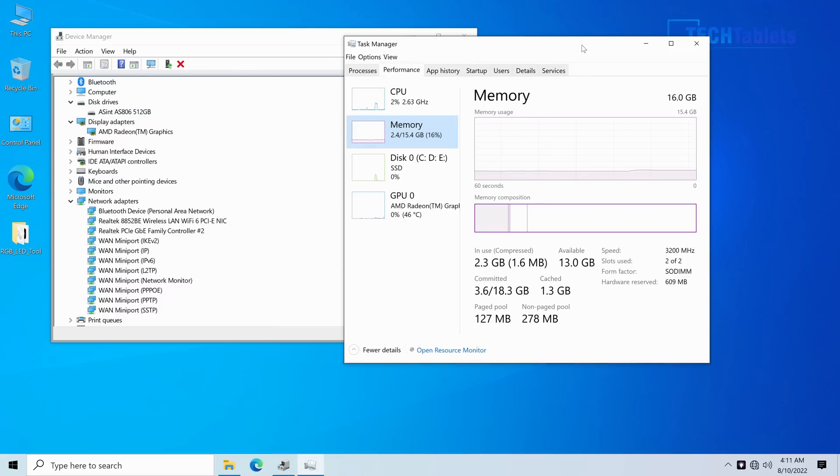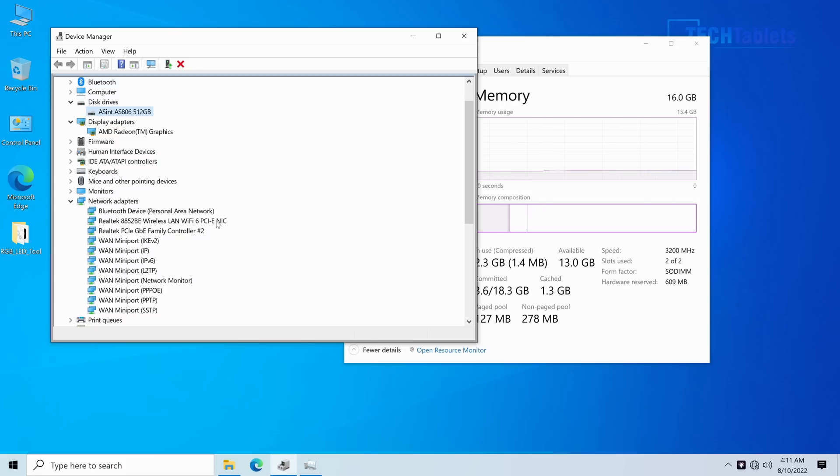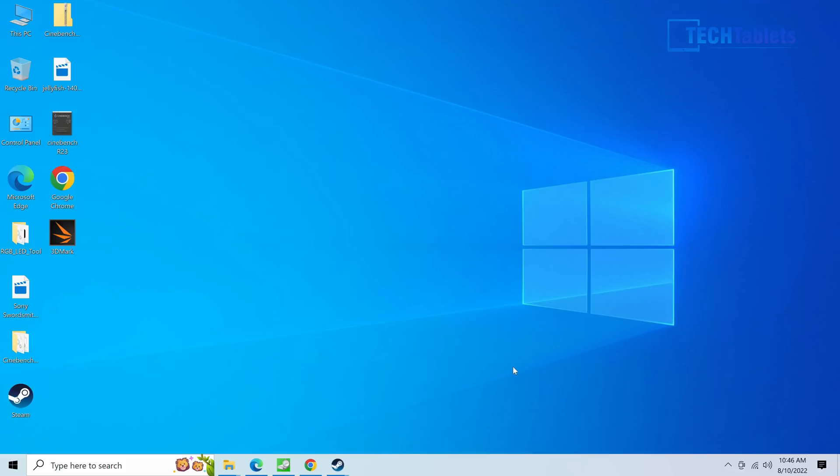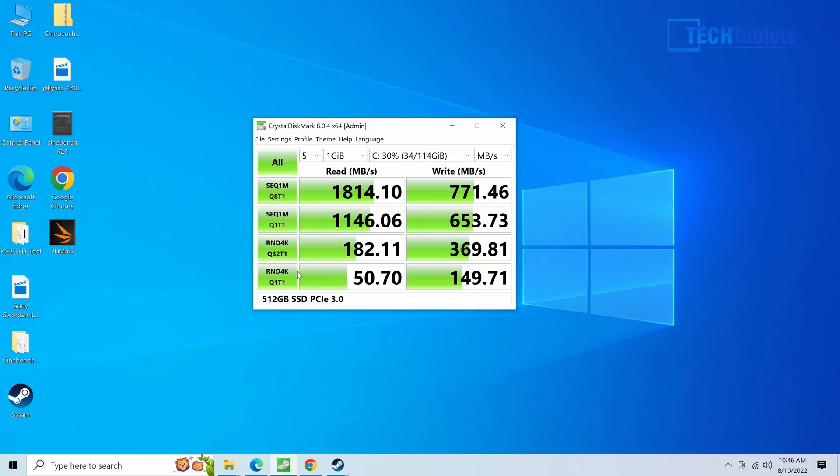Free memory sits at 15.4 gigabytes, since a little is allocated to the Vega 7 graphics with its seven cores. I'll leave it in performance mode the whole time. Temperatures are at 44 degrees so far and the RAM is running at the correct speed. We have Wi-Fi AX from Realtek, which gets over gigabit speeds. The SSD is an Asint PCIe 3.0 drive, and the Ryzen 5 5600U shows up 12 times — six cores and 12 threads. Everything loads quick and snappy.